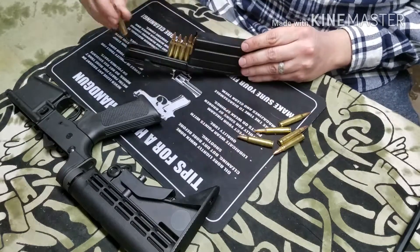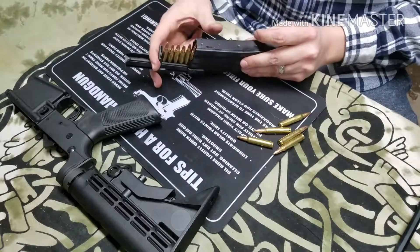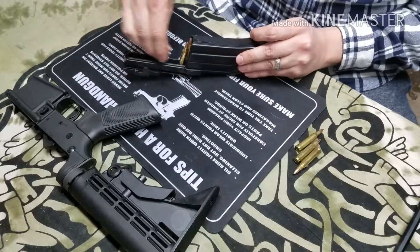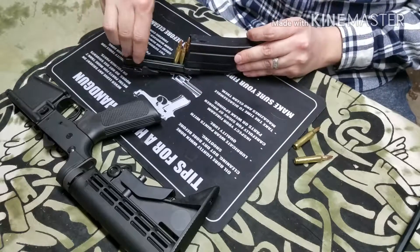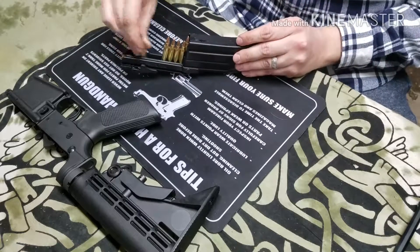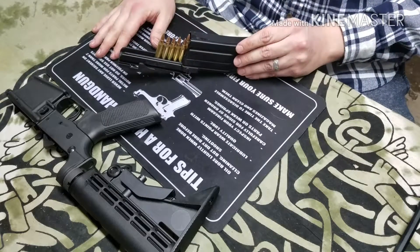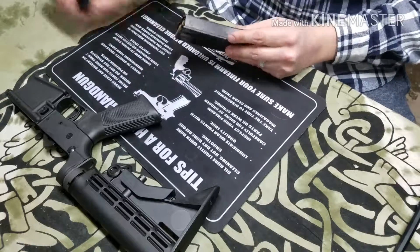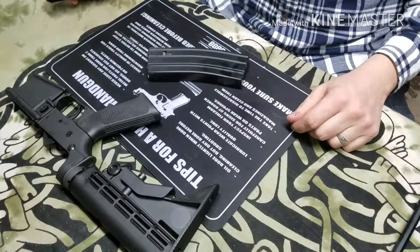Yeah, I find it pretty much an invaluable tool. It takes you just a matter of seconds to load a magazine and you're good to go. This is something I would definitely recommend purchasing over any other regular AR-15 MagLula, just because of the speed and ease. Got a loaded 30-round mag just like that.